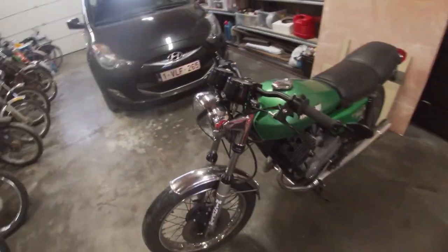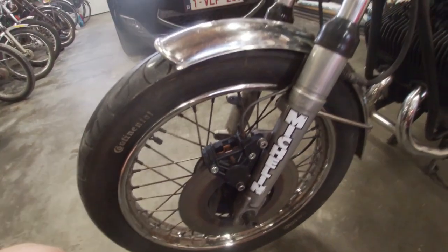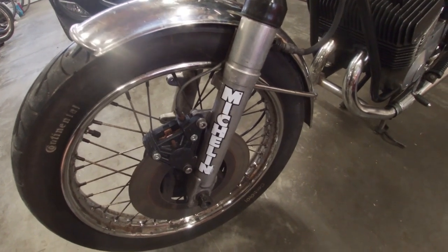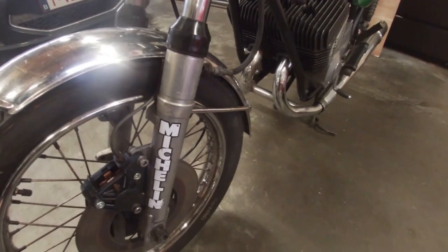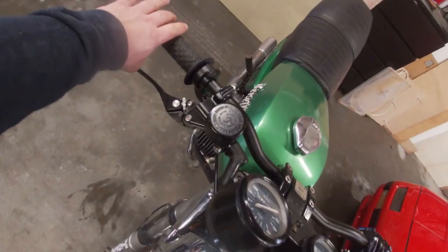Welcome back to another episode. In this episode I will show you how to rebuild the brake caliper for the Benelli 250 or the Moto Goosey 250 — it's the same. And as a bonus feature, I will also show you how to break your brake lever.